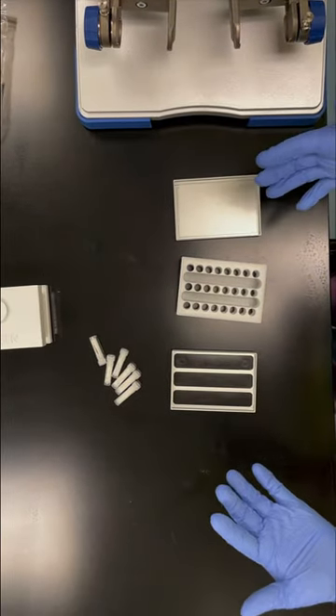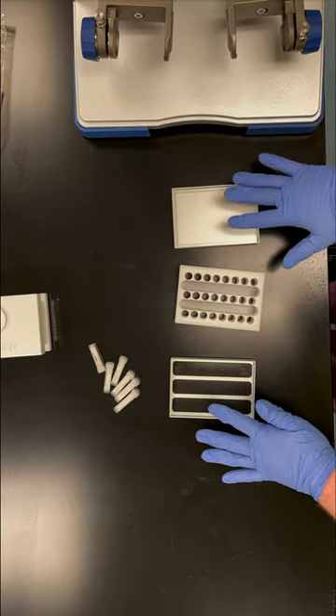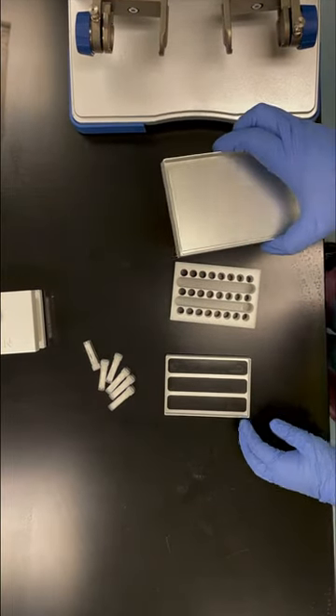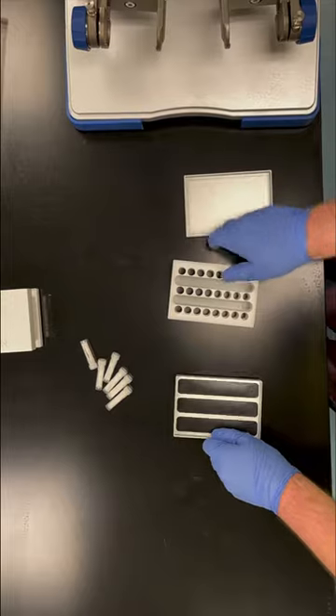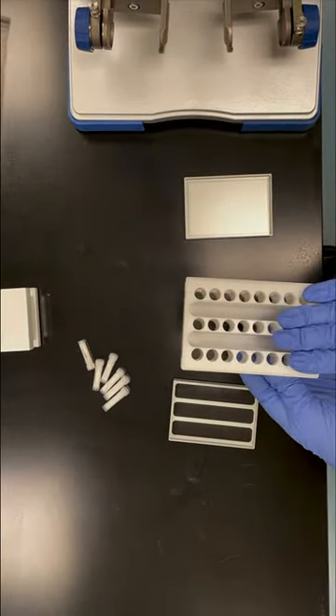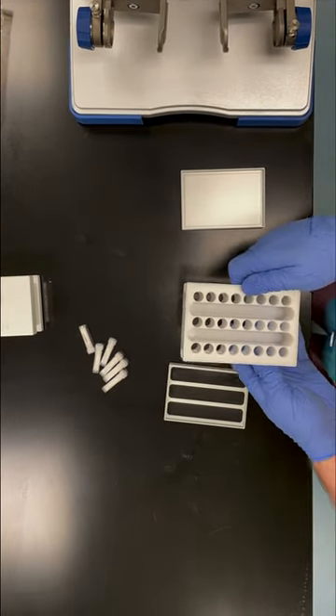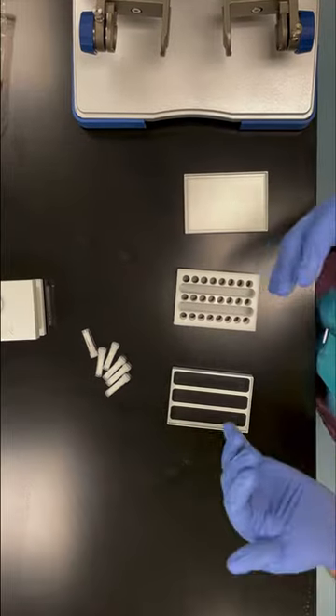In order to set up the TissueLyser 2, we want to start with our blocks deconstructed. We have the bottom plate, the top plate, and then the adapter block that goes on the inside. This is going to hold our 24 tubes — up to 24 tubes. It can hold 2 mL and 1.5 mL tubes.